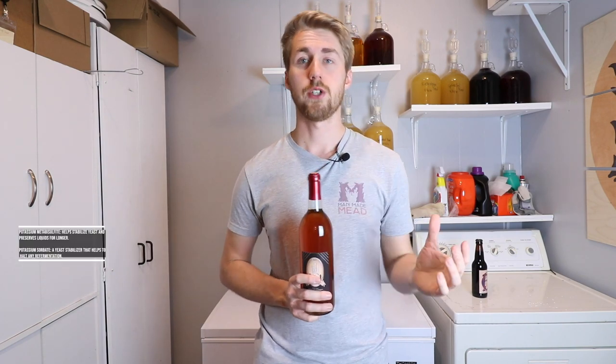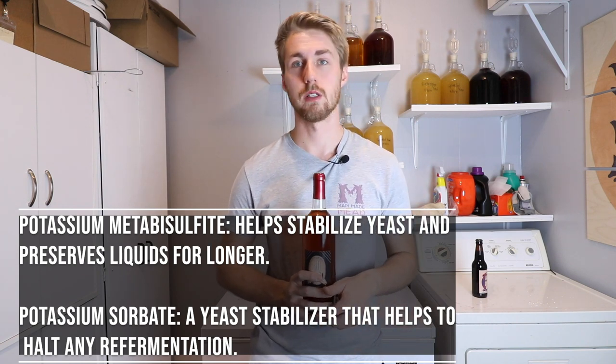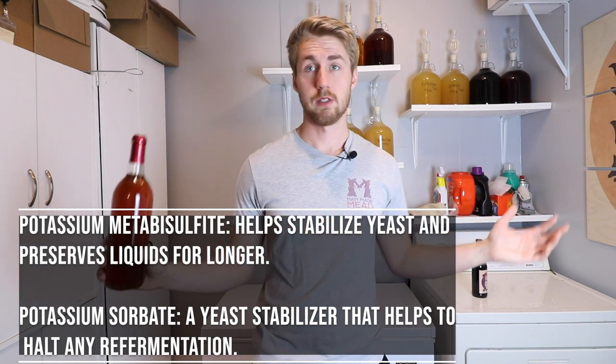If you want to preserve a liquid for longer, you can use things like potassium metabisulfite, which is an agent that allows for longer aging. You see that in some foods and other things, and some people are proponents of that while others are not — it's a side of the fence you want to be on. I kind of go back and forth. Sometimes I'll use metabisulfite, sometimes I don't — it depends on how quickly I think I'll give away the mead or drink it myself. I use it more often than not though.